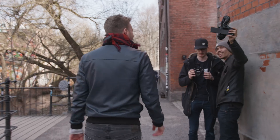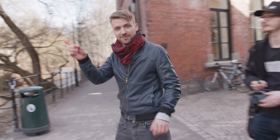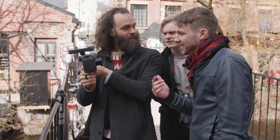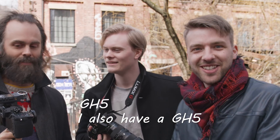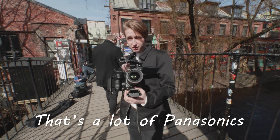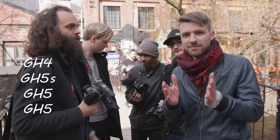We found some users with a GH4, GH5S, and two GH5s, plus the EVA camera. We asked them to join the test and see which one is the best.